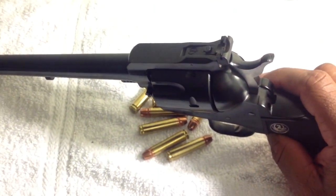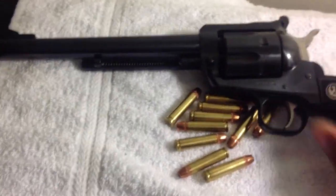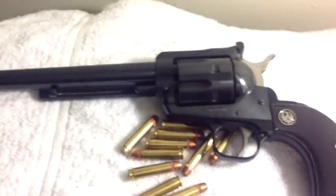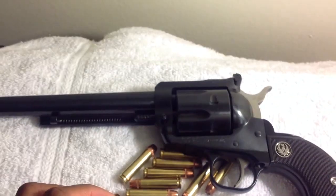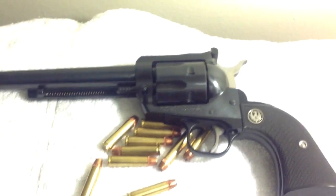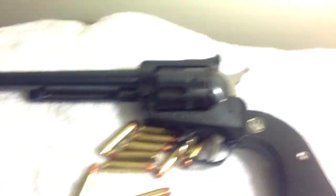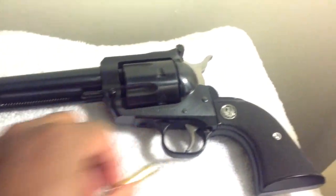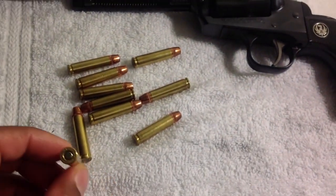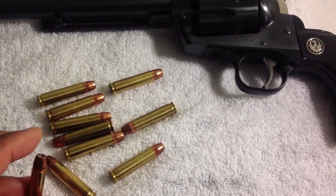I just want to mention one thing: at close range, my Blackhawk — I can't say for all other Blackhawks chambered in 30 Carbine — but mine shoots a tad bit high. I can get good grouping, but at close range it shoots high. If you plan on shooting at a man-sized target, that's not a big issue. If you can at least hit within the silhouette of a man-sized target, you're good.